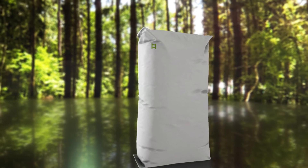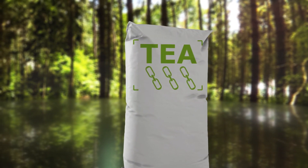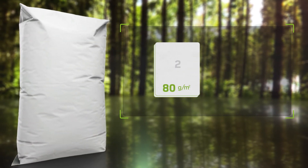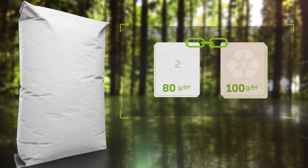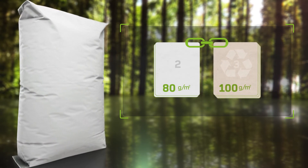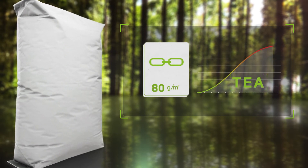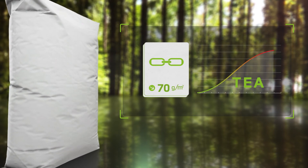In short, the paper's TEA value determines its tear resistance. A sack made of two plies of virgin fibre kraft paper, for example, can withstand just as much, or even more, than a three-ply sack made of recycled paper. What's more, if the GSM value of tear resistant paper with a high TEA value is reduced, the tear resistance remains relatively high.